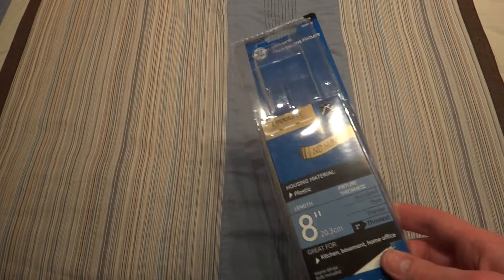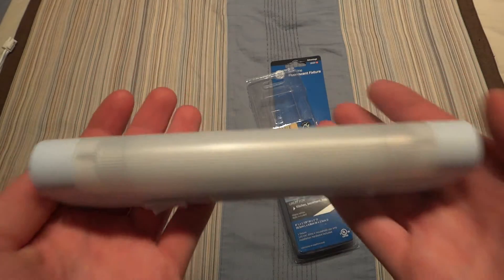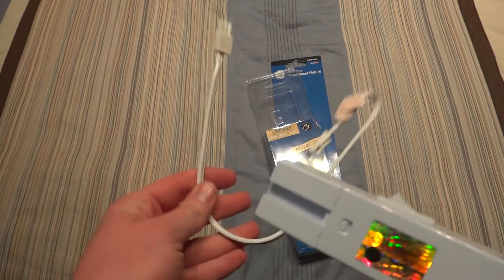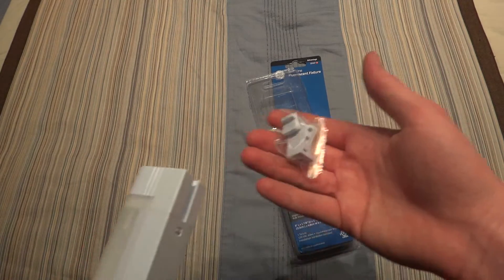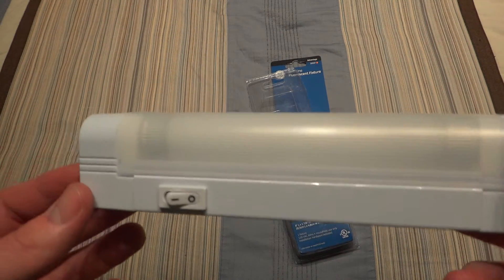And here is the fixture itself. Let me just unplug it — here it is. It's very nice. In the package you get an extender cable to connect it to another light, your mounting hardware, and the cable to plug it in, which I just unplugged it from.